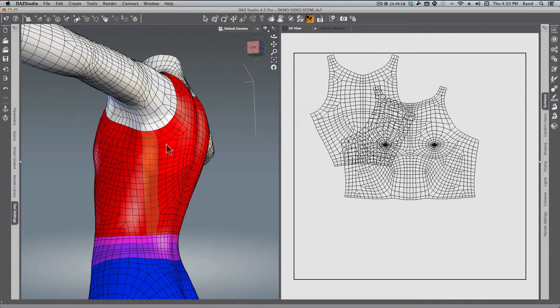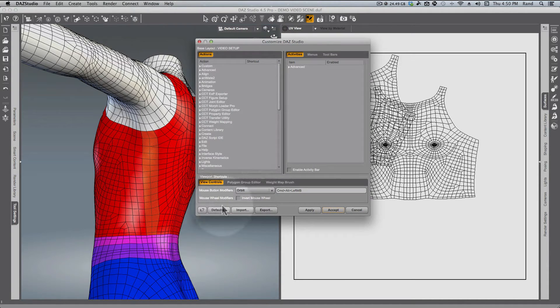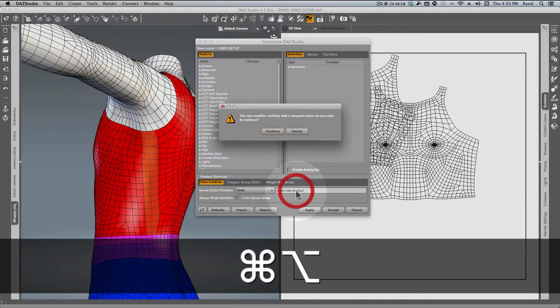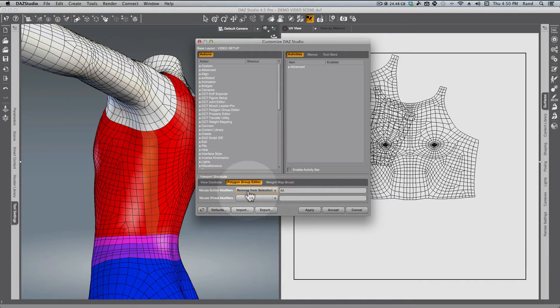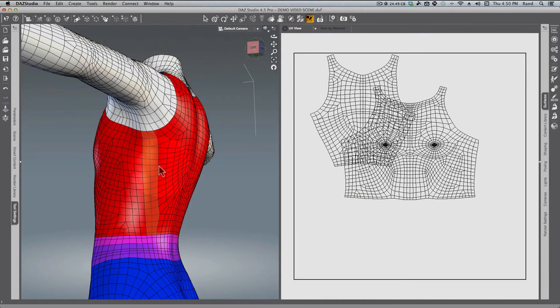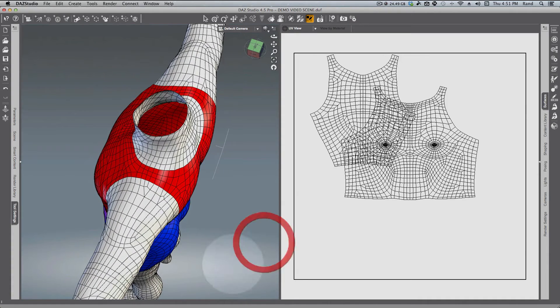On a Mac, removing selections doesn't work out of the box due to a key conflict. You can fix that by going under Window > Workspace > Customize, or by hitting F3. The key that conflicts is Orbit — I double-clicked on Orbit, held down Option and Command, and clicked in the window to change it. Then I went to Polygon Group Editor, moved it to Remove Selection, double-clicked, held down Alt, clicked with the left mouse button, and hit Apply and Accept. Then you'll be able to deselect by holding Alt. With symmetry enabled, you can see I've got both sides selected.